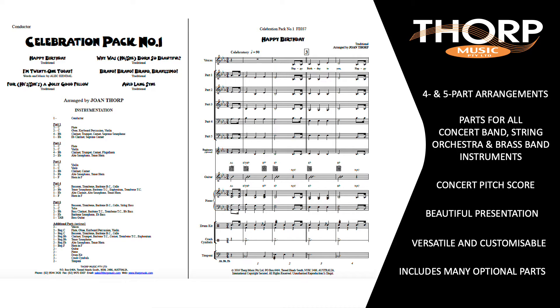Many optional additional parts are included. Depending on the style of the original work, these additional parts may include vocal, guitar, piano, drum kit and percussion. If it's not already a beginner level arrangement, optional beginner parts are included.